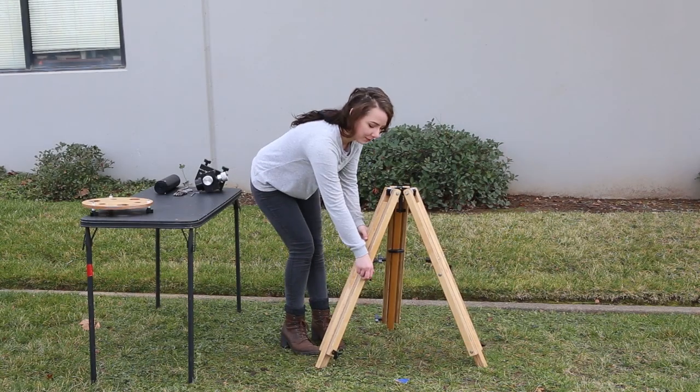Hello, my name is Vic Maris. I'm the president of Stellar View Telescopes. I've been making telescopes for 50 years, and today I would like to show you how to set up and use Stellar View's Denali tripod.